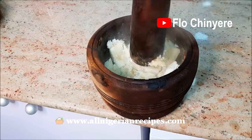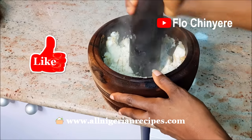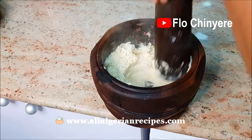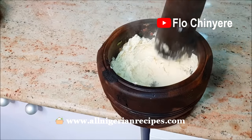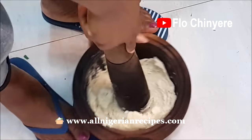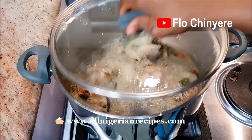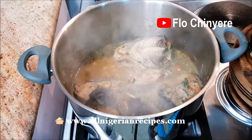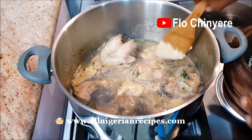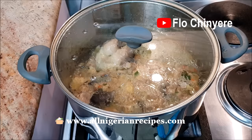Crush the yam in a mortar — exactly the same way you should smash the like button on this video. Have you liked this video yet? Then use all your energy to make the yam smooth and stretchy. Add to the Ofensala in small lumps.